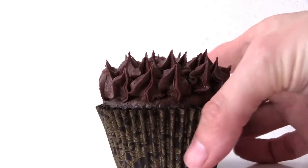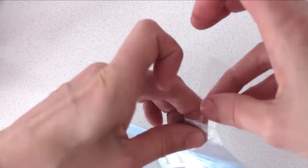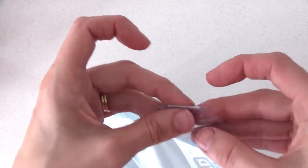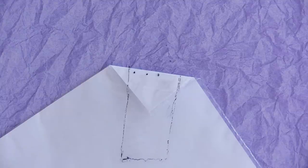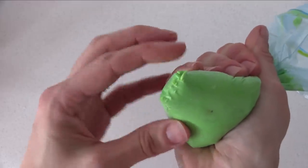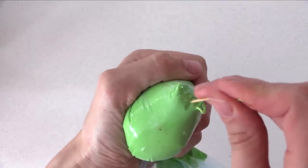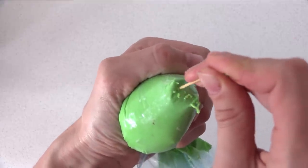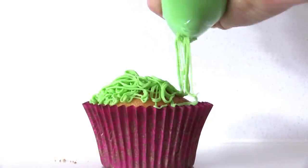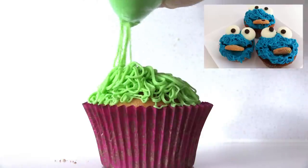For this next one, fold the corner of your bag over and tape it into place. Fill the bag with frosting and then use a toothpick or skewer to push holes into the bag. Give it a gentle squeeze, and if frosting is coming out of one hole more than the others, even it up by making the others a little bit bigger — just put your toothpick back in and wiggle it around a little. You can squeeze this all over your cupcake; it makes really good monster hair for Cookie Monster, or you can use it for grass.